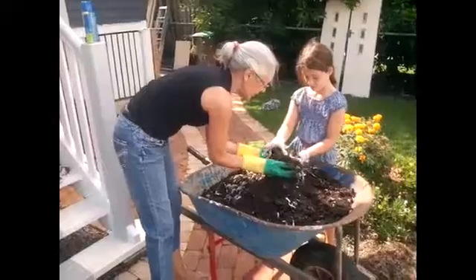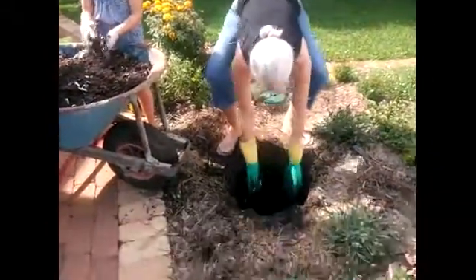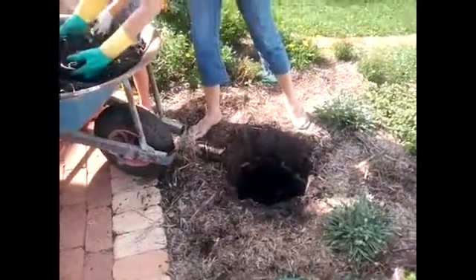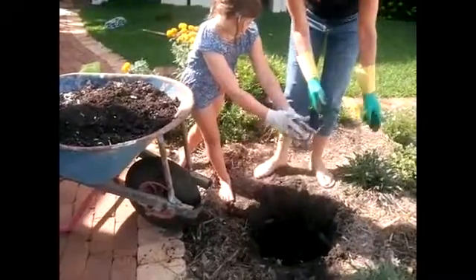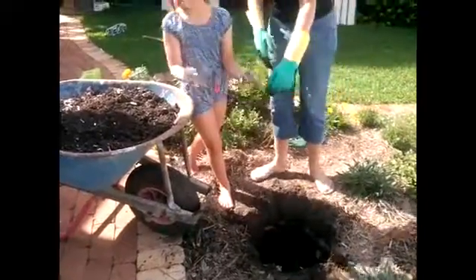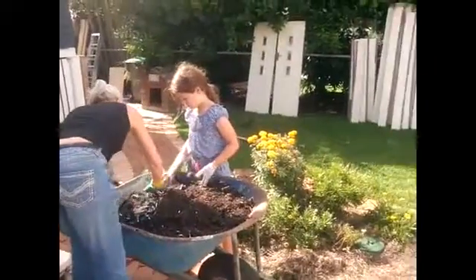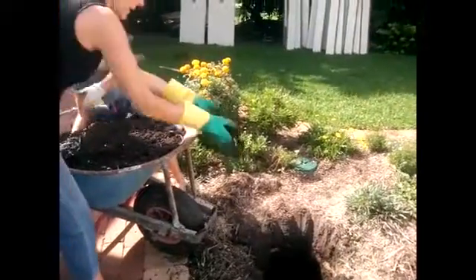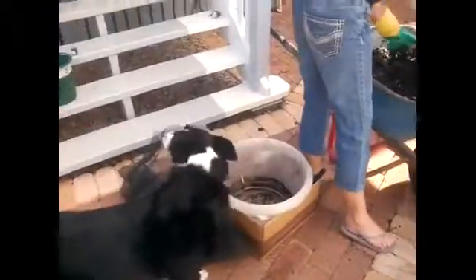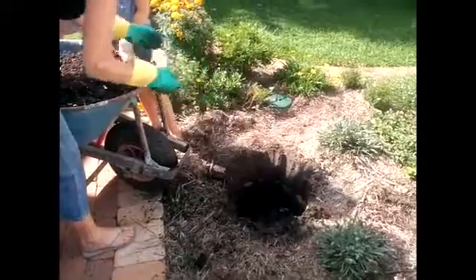We're going to put that in the bottom of this hole here. Oh this is a big hole! So we'll put some of that in the bottom there — that's the girl. Now you know what, that's such a big hole, we're going to have to put some of this down the bottom as well. So just throw a little bit of this in, fill that hole up a bit more, and a bit more of this. You see Paul dug a beautiful big hole there.